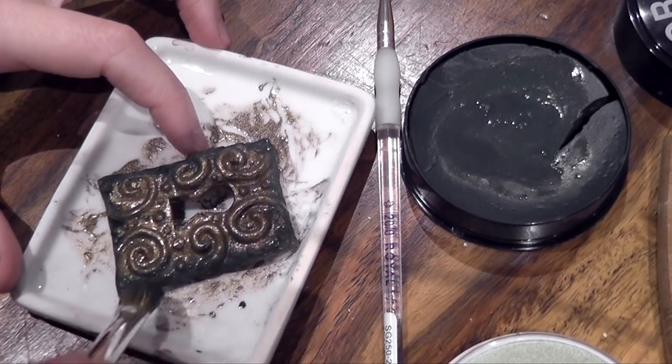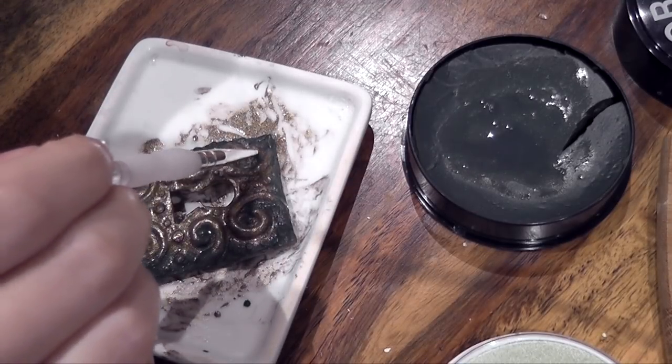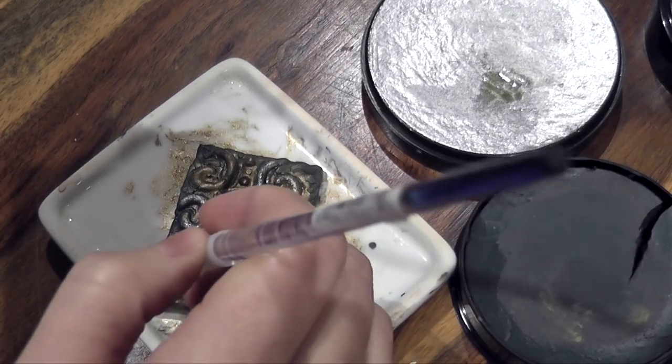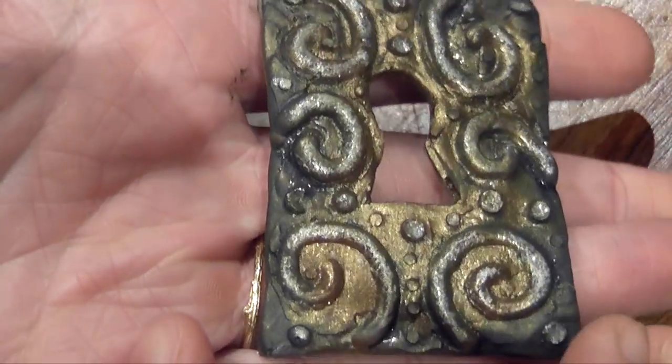I'm adding a very dark green color around the edge to make it look as if there's old rust or mold getting all over the lock. Then using an old destroyed paintbrush — which is very useful for interesting textures — I'm going to put a little bit of silver on those swirls. Now we're going to go ahead and do the makeup.